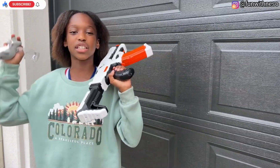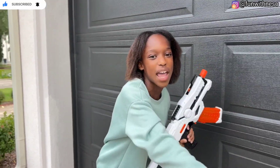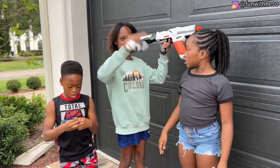Thank you for watching. Don't forget to like, subscribe, and slam that notification button. Bye — see you next time! And the link for this is in the description.